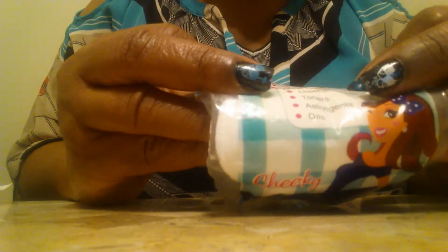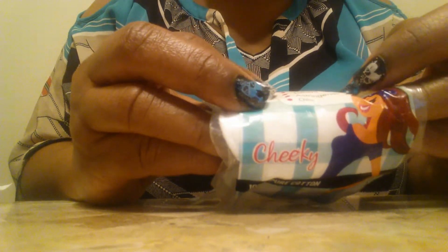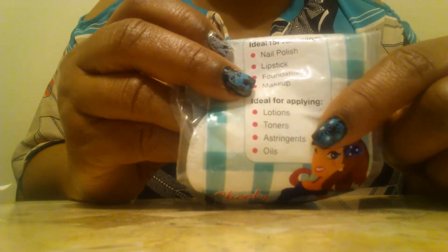You can use these for makeup — it says on the pack. I don't even use these to remove my nail polish; I use cotton balls. But it says on here that you can use it for nail polish, lipstick, foundation, makeup, and they're ideal for applying lotions, toners, and astringents. I probably would use these as face toner pads because I think they would be ideal for that.